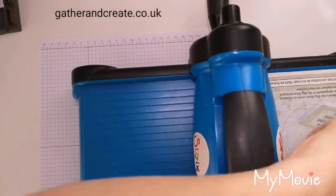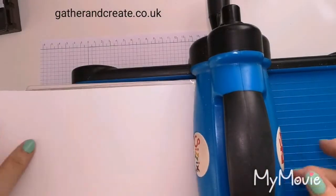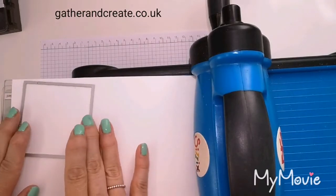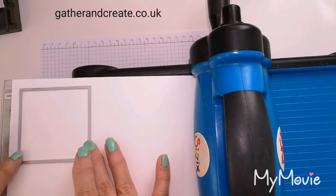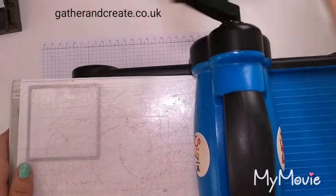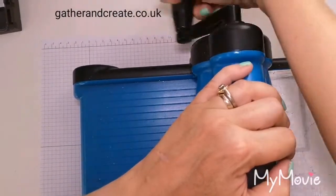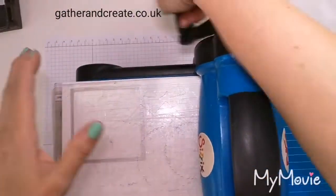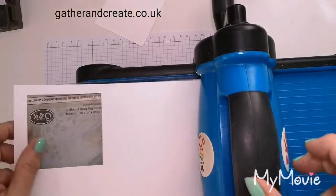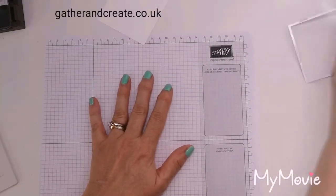Now I'm going to use the same size square framelit, because obviously it needs to fit inside this template, and cut out my piece of Whisper White which is going to be used for the stamping. I'll just find the magnet underneath. So now we have our piece of Whisper White square — let's pop that to one side. And we are ready now for some stamping.